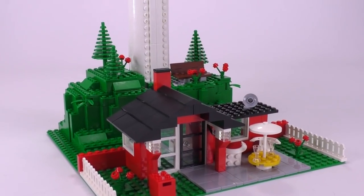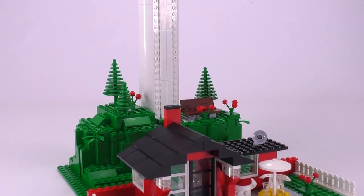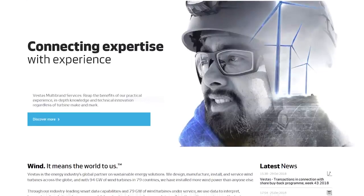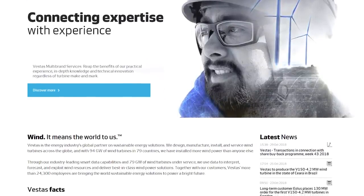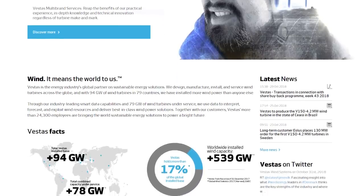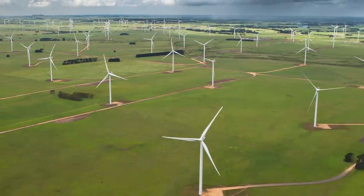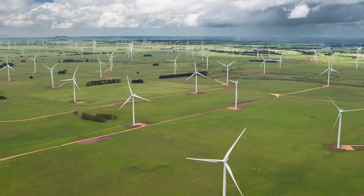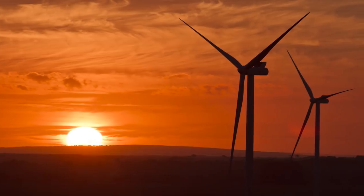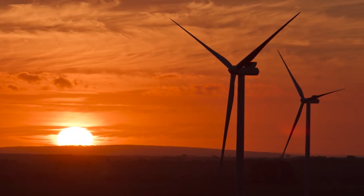You would ask yourself why LEGO is promoting such a set. Well, LEGO is going quite green lately — they are trying to provide sustainable energy for their entire production and are investing heavily in renewable energy sources. Vestas right now is the biggest wind turbine manufacturer in the world. They currently have 17% of the installed wind turbine base of the entire world, were formed in 1945, a very long-lasting company, and currently employ 24,000 employees.